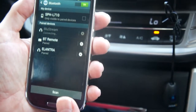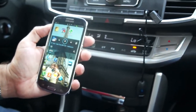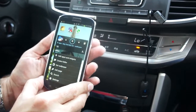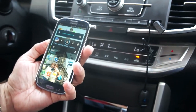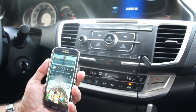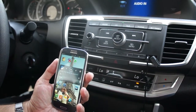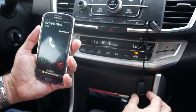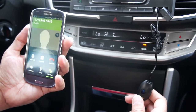Now it's paired and ready to play music. Simply playing music, we can hear music coming through the Bluestream. We can also make a hands-free call or receive a hands-free call, using the button on the Bluestream to answer the phone call.